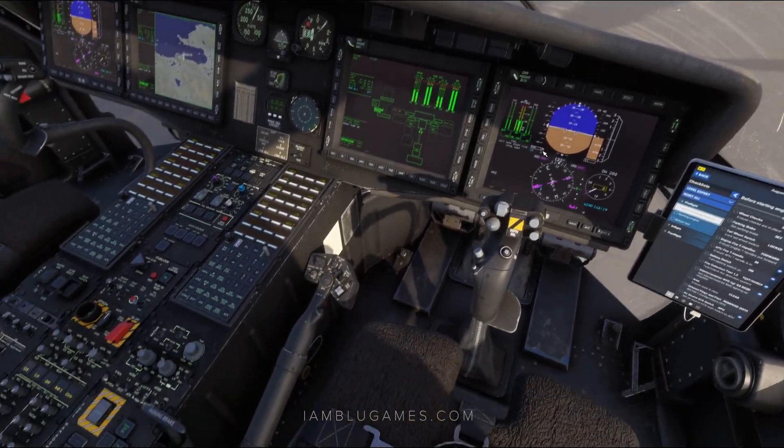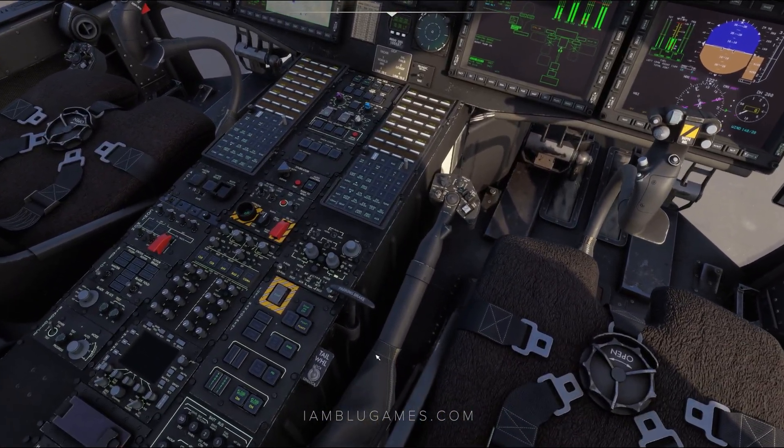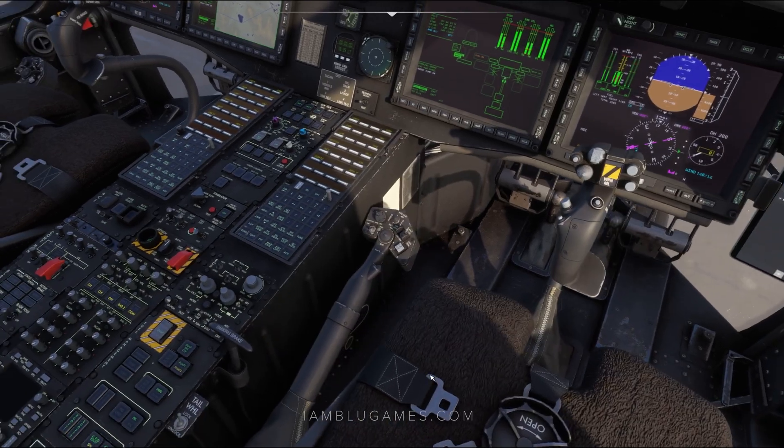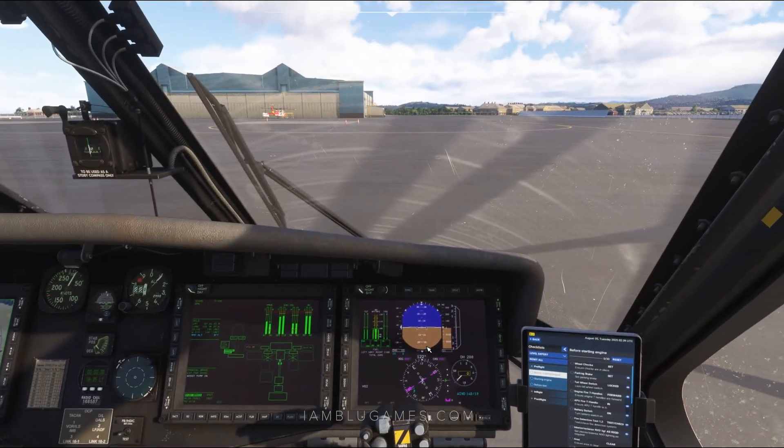Now if you want to ground taxi, you can actually go down here and release your parking brake and unlock your tailwheel. If not, you can just use your collective as usual and climb on out of here.